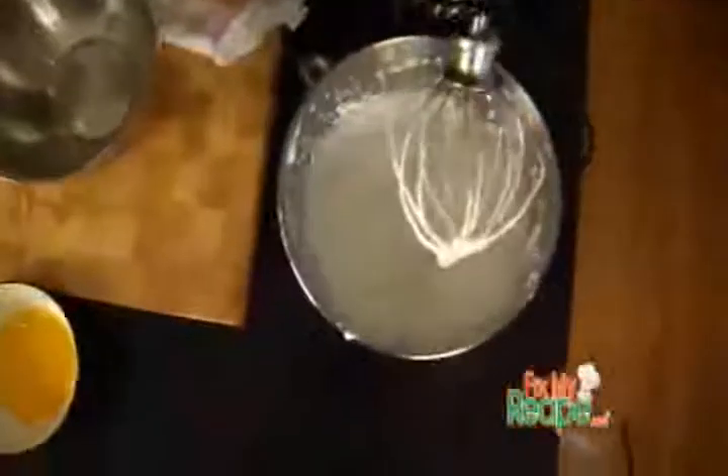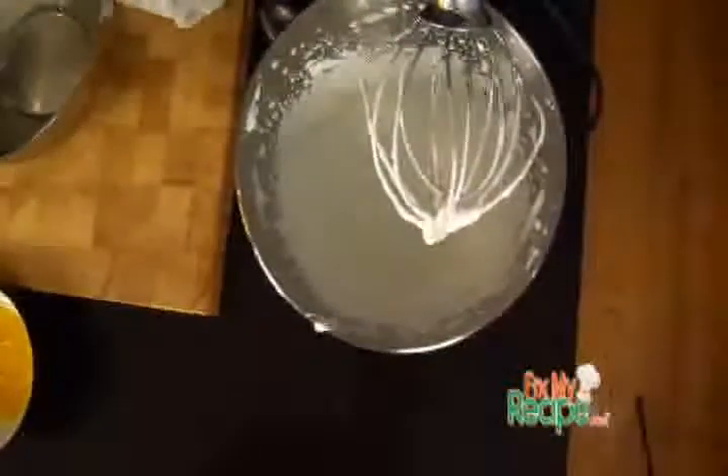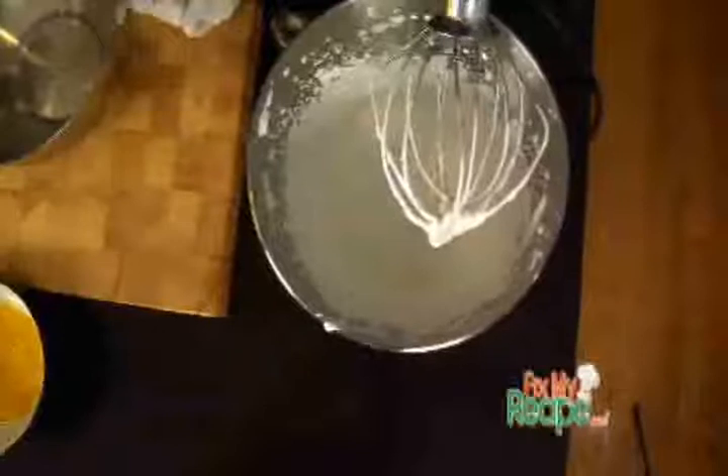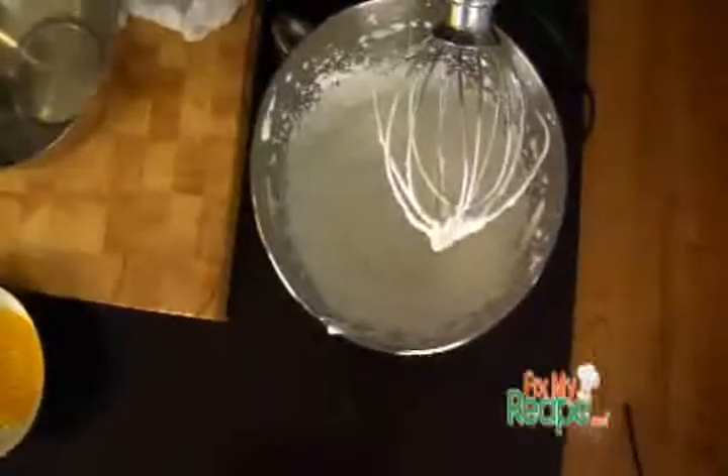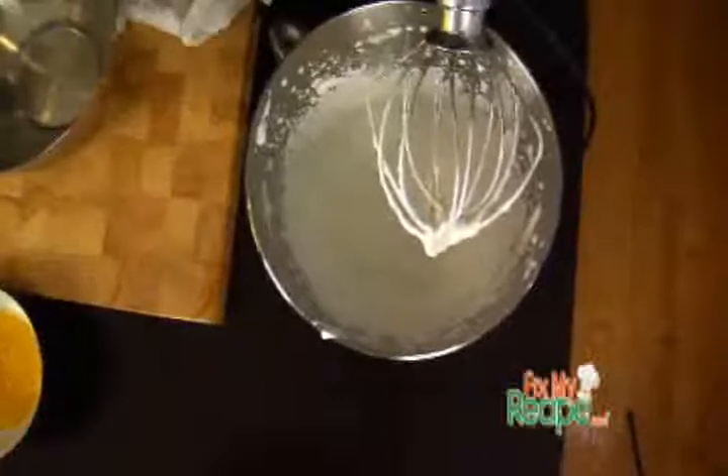Our whipped cream is the exact consistency that we wanted. It is also going to be an additive in congealing our mousse as well as add a little bit more flavor. Don't forget, fat equals flavor. Just like the meringue, we are also going to transfer this to another bowl and put it in the fridge.